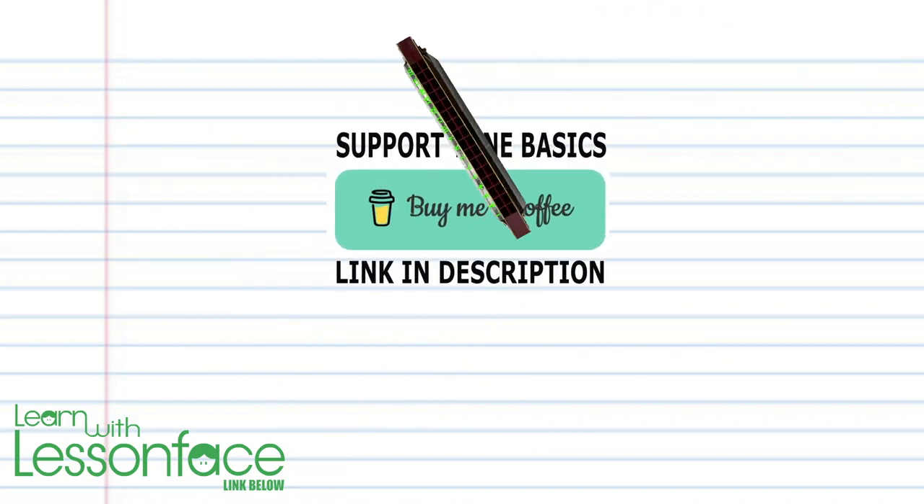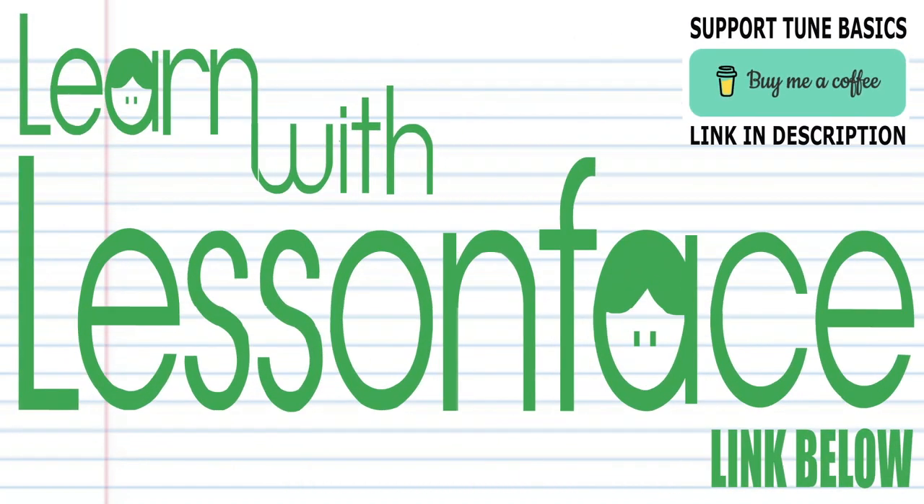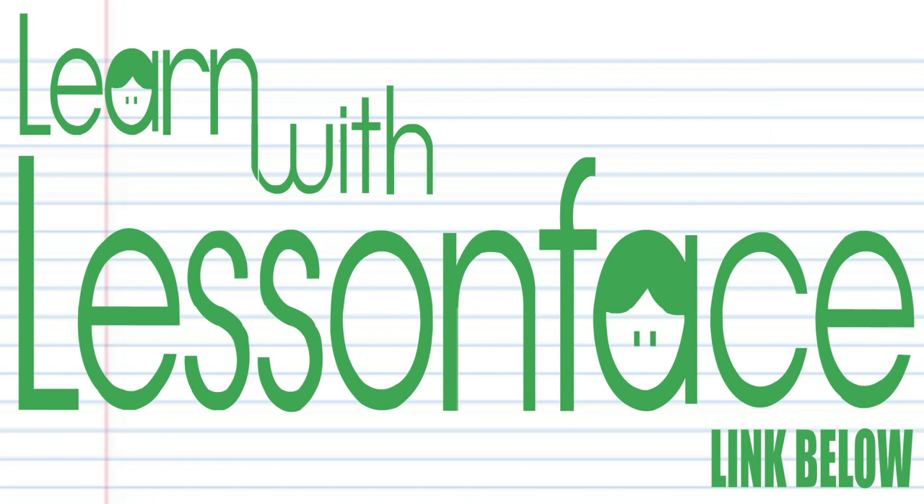And there you have it. Remember, if you're the kind of person who prefers learning the harmonica using tabs, please check out my tabs page — there's a link in the description below. Until next time, stay tuned.